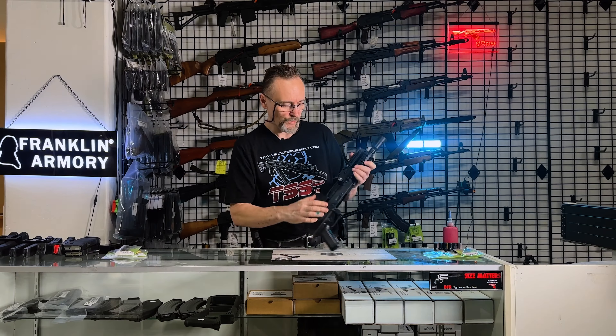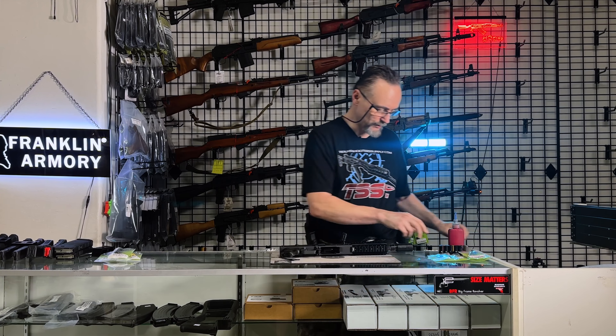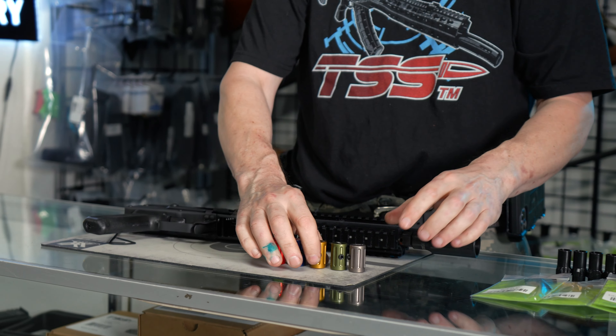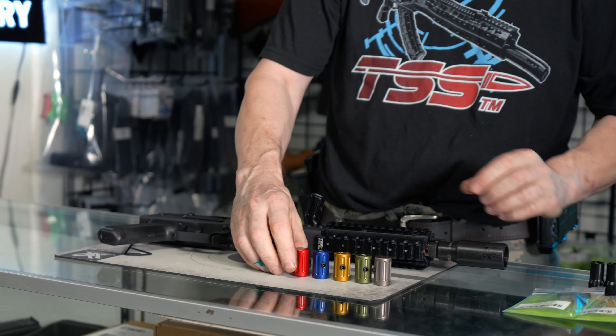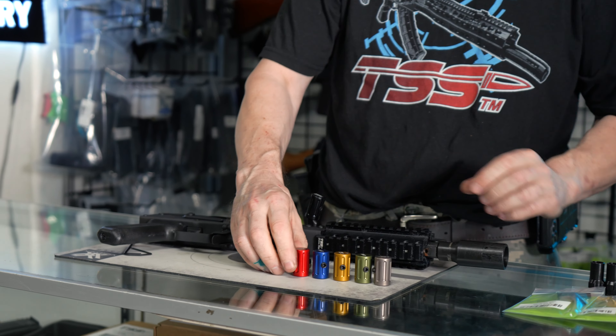The generation three charging handle has two set screws: one in the front, and the smaller one is going to secure the knob to make sure it doesn't come off when you fire the gun. On this piece, the larger size set screw is always going to be directed to the front.